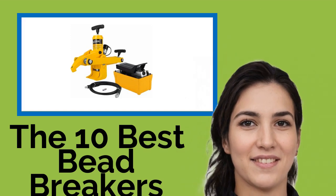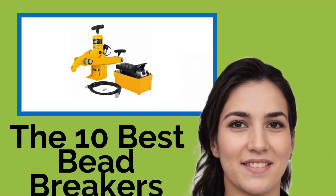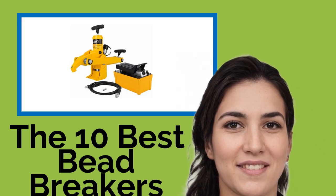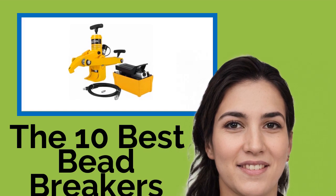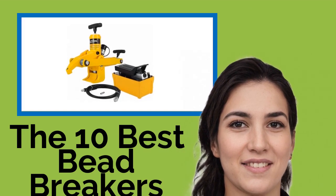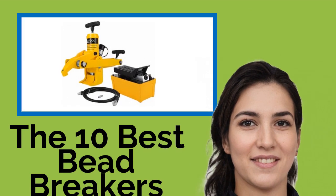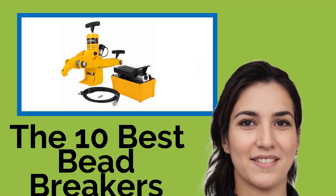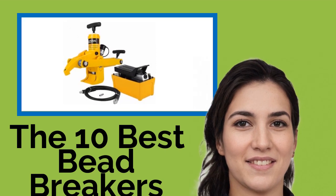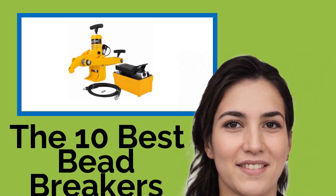The 10 Best Bead Breakers. When you need to change your tire, it can be separated from its rim quickly and easily by use of a well-designed bead breaker. Since the rubber and metal components of your wheel can become melded together stubbornly from heat or rust, it usually takes a sturdy tool to provide enough force and leverage to get the job done. Here we rank them for ergonomics, durability, ease of use, and price.